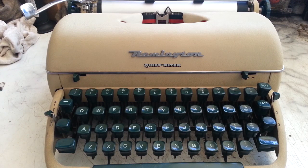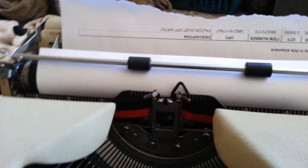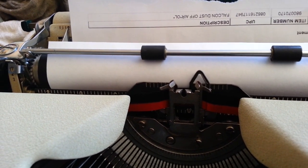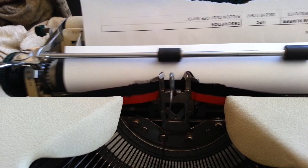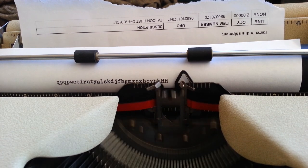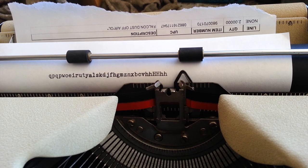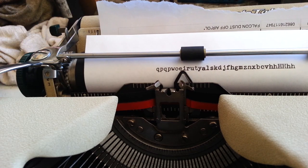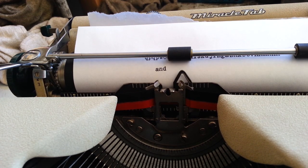Gwaine here at PhoenixTypewriter.com. Got a Remington QuietRider here that's been service-cleaned and is ready, except I noticed on the final typing that type alignment was a little bit off. It doesn't look too bad, but if you look carefully it showed up when I typed the word 'and' — it seems like it's walking. The 'a' is just low, the 'n' is right, and the 'd' is high.